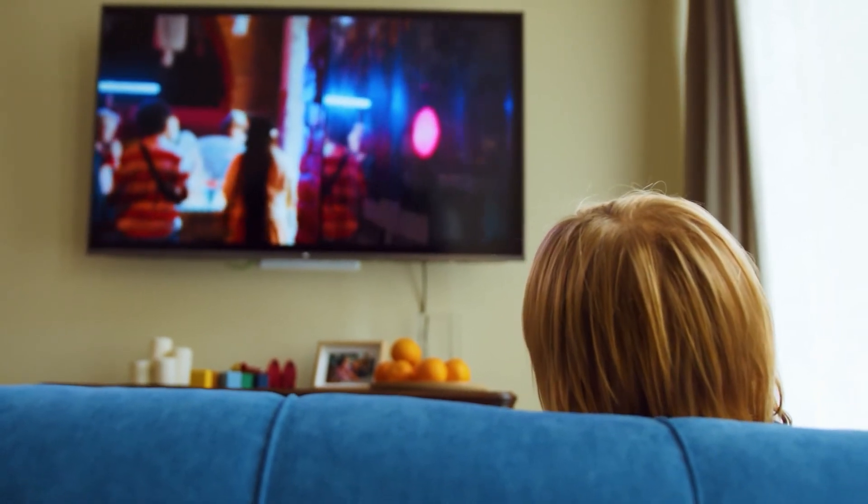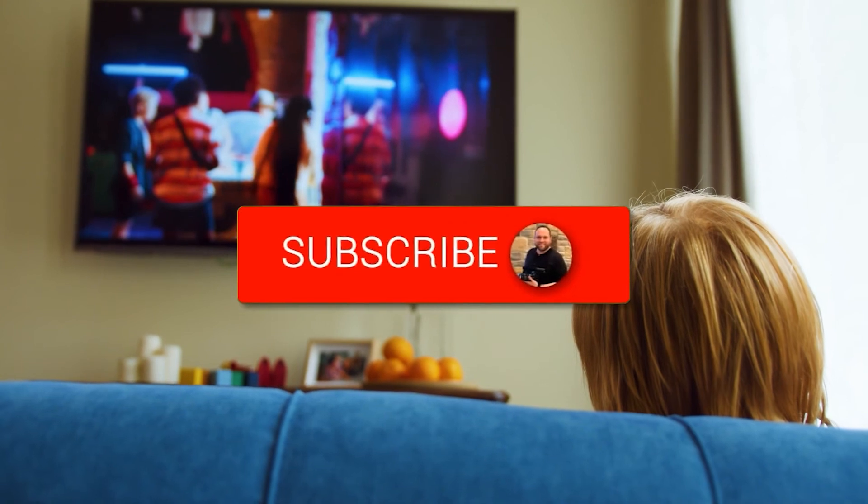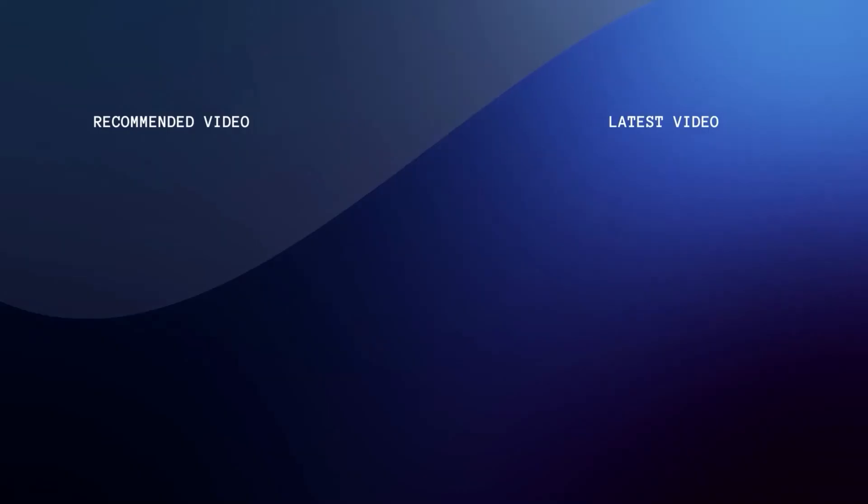Well, hopefully this video was helpful. If it was, go ahead and throw a thumbs up on it. Go ahead and subscribe to my channel — I make tech videos all the time, and I would love to have you back in the next one. Take care.